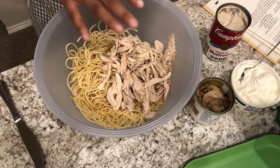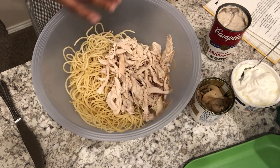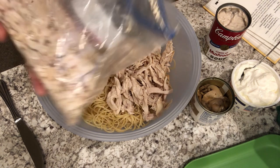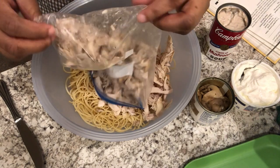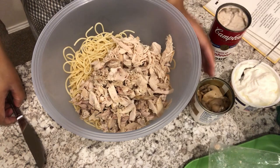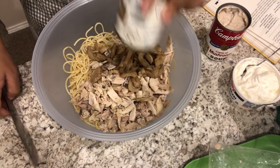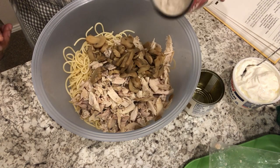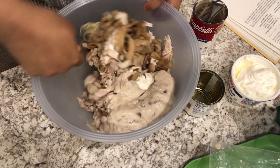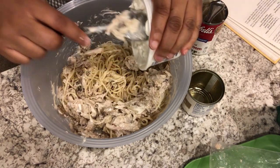I cooked up some spaghetti noodles, and what I've put in so far is some chicken from my freezer — it was cooked chicken that I shredded up into individual bags for recipes. This is about three cups of chicken. Then it calls for some canned mushrooms, cream of mushroom soup, and I'm going to add in my sour cream.